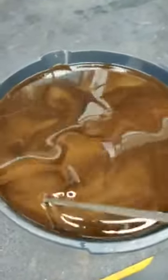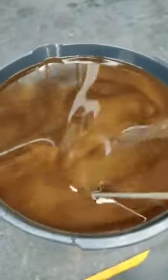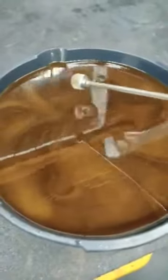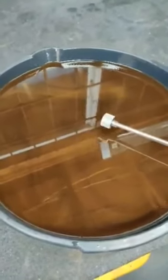It still looks to be in really good shape — it's not burnt or anything like that. It's just some of the finer material as everything's breaking in. But it's why it's necessary to follow those recommendations after a rebuild. First couple thousand miles, go ahead and drain all your fluid out and put fresh fluid in.